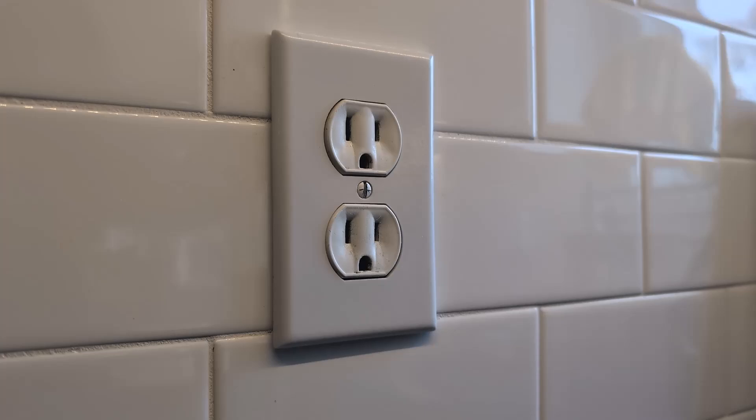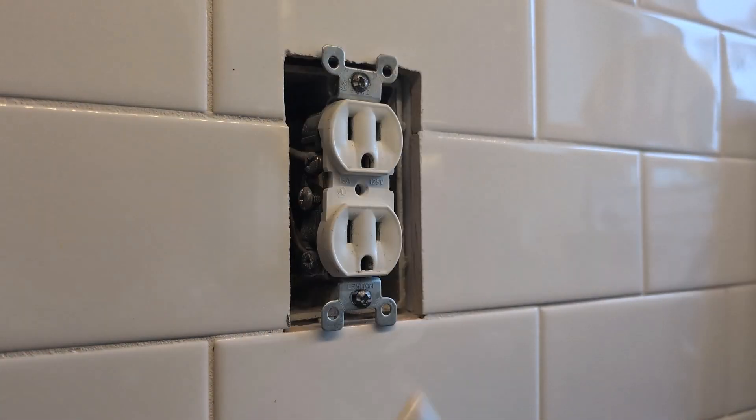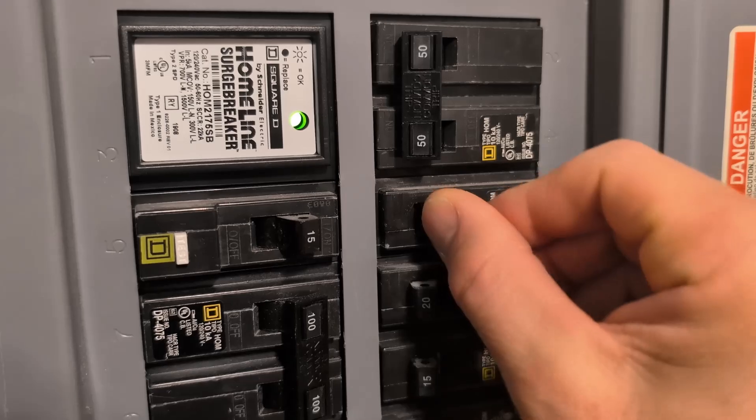To start off, most of the time when you've got a loose outlet, it's a very simple, straightforward fix. You take off the cover plate, you tighten the screws on the outlet, and boom, you're done. That's all there is to it. Now, as with all electrical work, before you commence any of this, it's important to turn your power off.